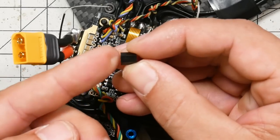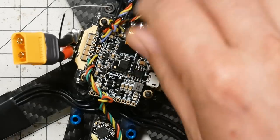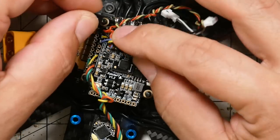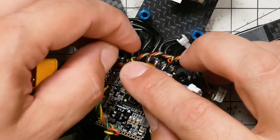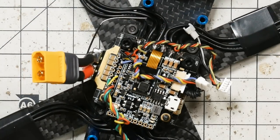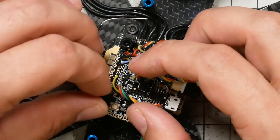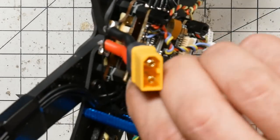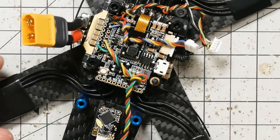We're nearly done here. I'm now going to take these little standoffs that were with the video transmitter and install them on top of the flight controller — the soldering on the flight controller is done. Be careful not to pinch the wires as you're screwing them down; be real careful, because it's going to make a problem for you later if you do that — potentially a fiery problem. I'm going to screw those all the way down, finger tight. No need to use a wrench or anything.